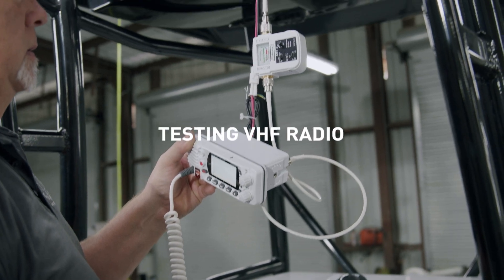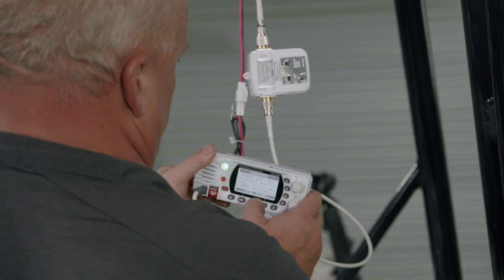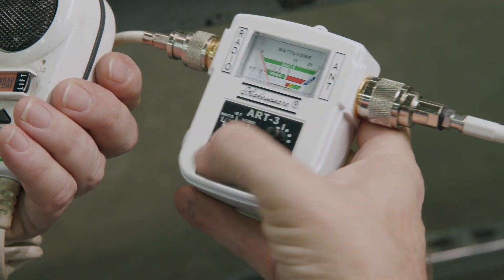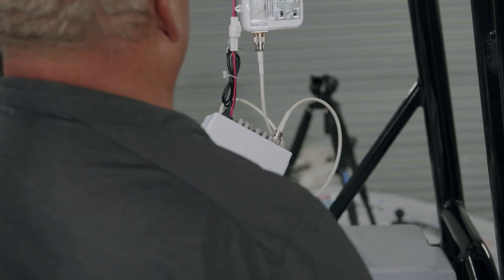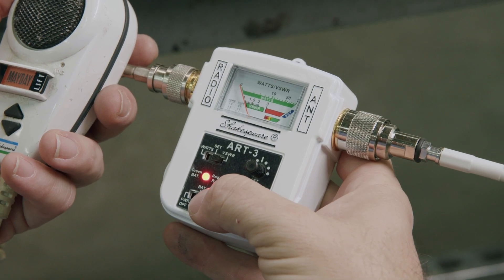To test the VHF radio, set the radio to channel 72, volume up to one-third, and squelch to minimum counterclockwise. Slide the ART3 bottom switch to RX test. A tone should be heard through the noise on the radio. If no tone is heard, seek technical help. Slide the bottom switch to power off.